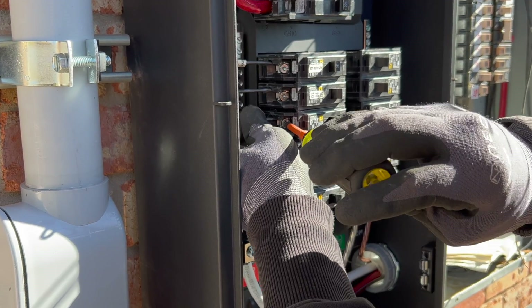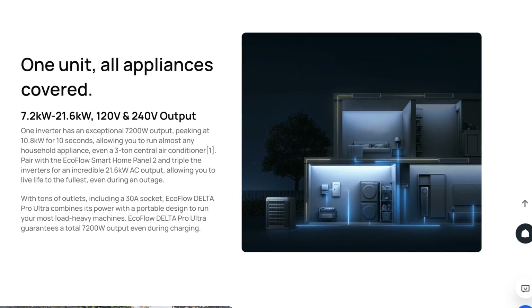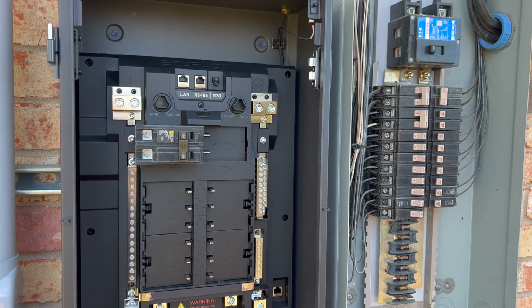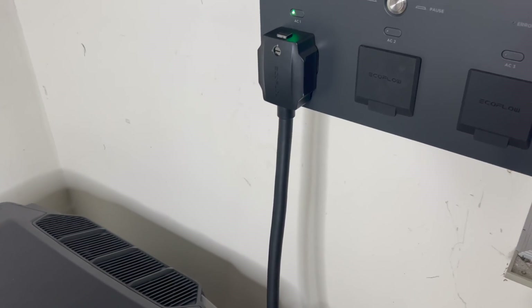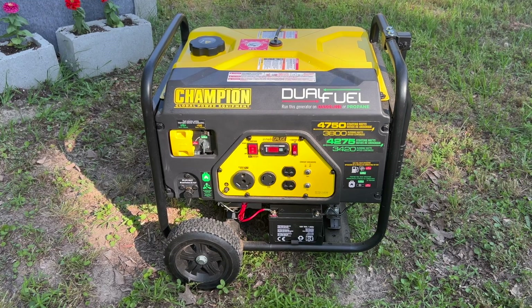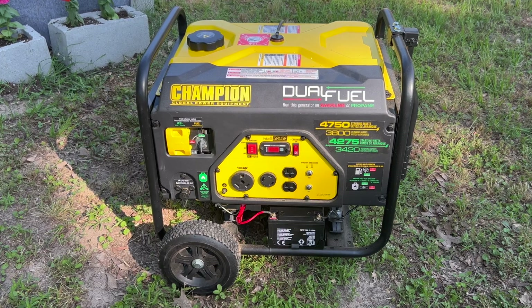The Smart Home Panel 2 can be installed in a lot of different home configurations. In most of the literature the entire thing is installed somewhere like a garage right next to your home's main breaker panel, but my house is different — the main breaker panel is on the back of the house on the total opposite end from the garage. So in my case the breaker portion was installed next to the main panel, and the portion with the plugs for the Delta Pro Ultra was installed in my garage, since the Delta Pro Ultra itself is not weatherproof. The Smart Home Panel 2 can also be set up to accept power from a traditional gas generator, and it comes with an interlock switch to do that safely.